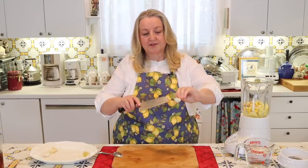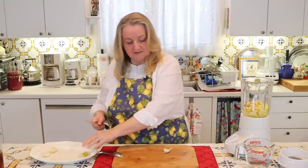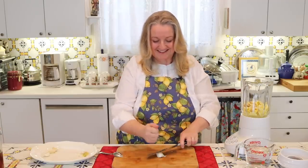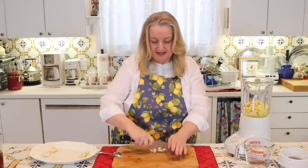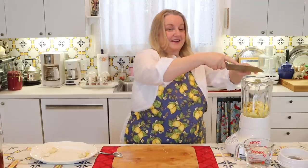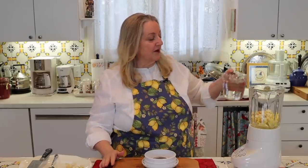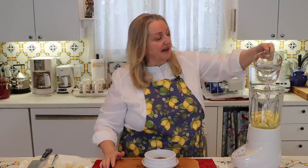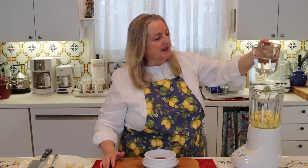Next, you want to prepare your garlic. All you're going to do is cut off the root, give it a smash, remove the skin, and then give it a little rough chop. We'll throw this in with the lemon and continue with the rest of the garlic cloves. Depending on the size of your lemon and how juicy it may be, I like to start with about a half a cup of water, so I'm going to add that in now. I've got a total of two cups here but I don't think we'll need all of that.